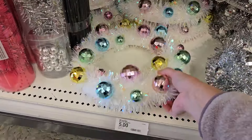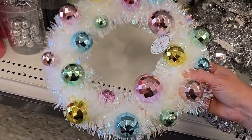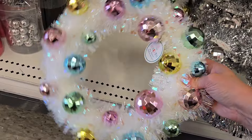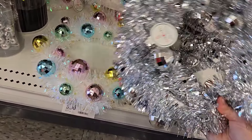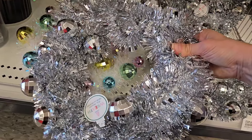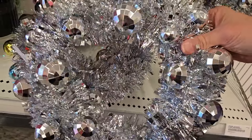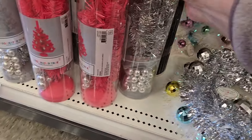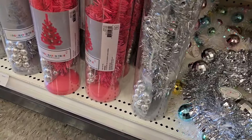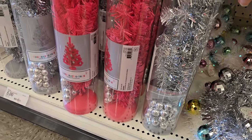They have some really nice disco ball novelty wreaths — they have the white one with the pastel colors. This would even be cute for Easter, it gives me Easter vibes. This one you can use for Christmas or for New Year's — I like the disco balls for New Year's as well. They have the cute little trees for five dollars and they come with little mini ornaments, in the hot pink and the silver.